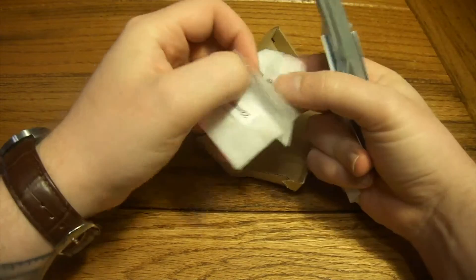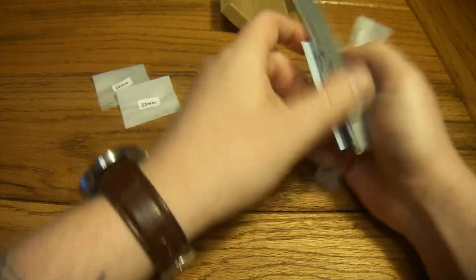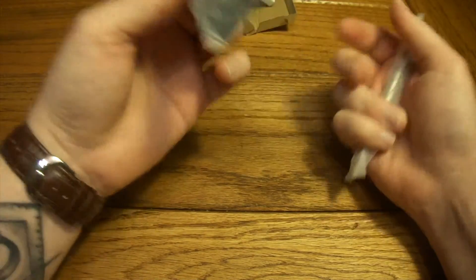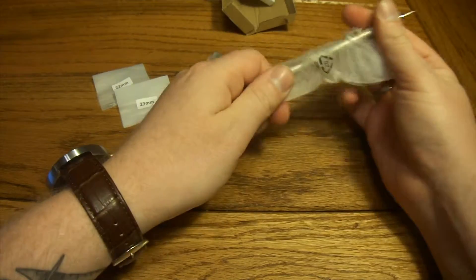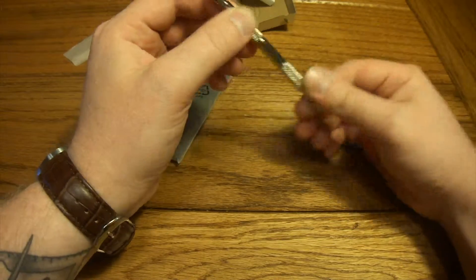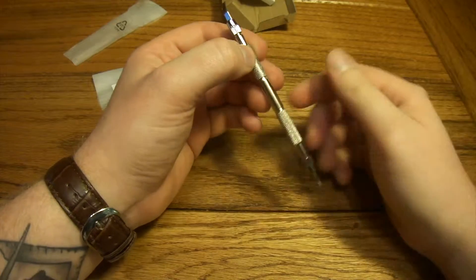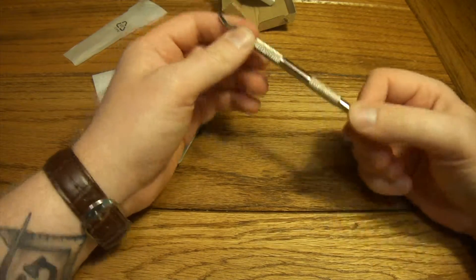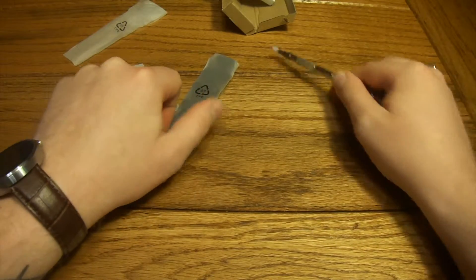We've got a couple of different size posts — 22 and 23 millimeter — so we can put those off to the side. And then the band and this installation tool. This is actually a pretty nice touch. For only $10 and they send you this little tool as well. I've had to use pretty small screwdrivers in the past to try to switch out the watch bands on my Moto 360, so the fact that they send you this as well is actually pretty sweet.